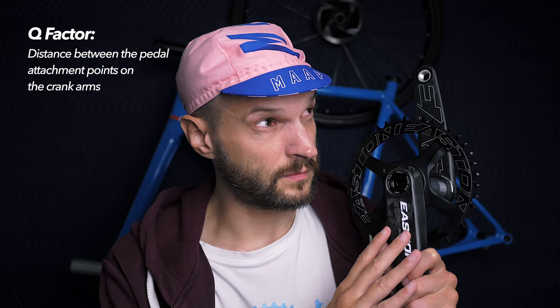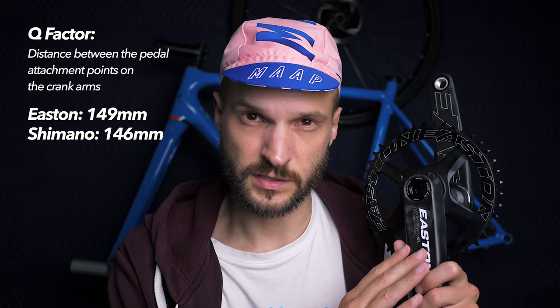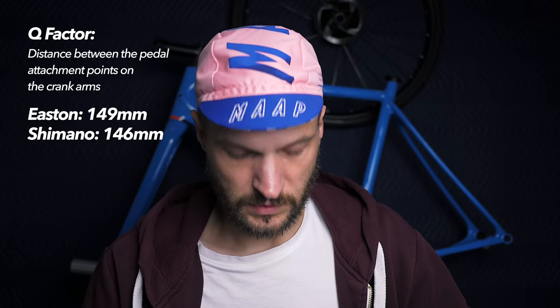I should mention that if you're looking into getting this crank and coming from a Shimano one, the Q-factor will be about 3 millimeters wider. The Easton crank is 149 millimeters and the Shimano cranks are 146, if I'm not mistaken. Of course you can always adjust your cleats to counter that, but still good to know.